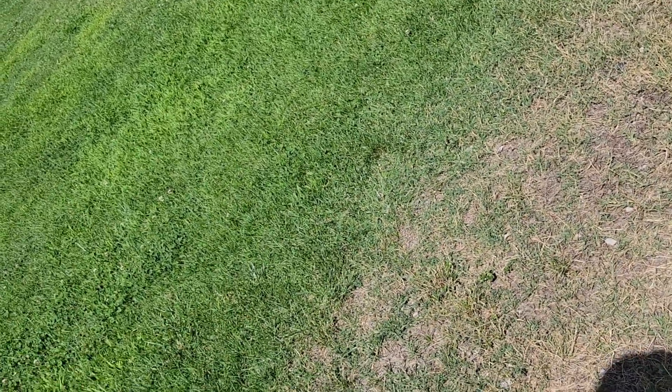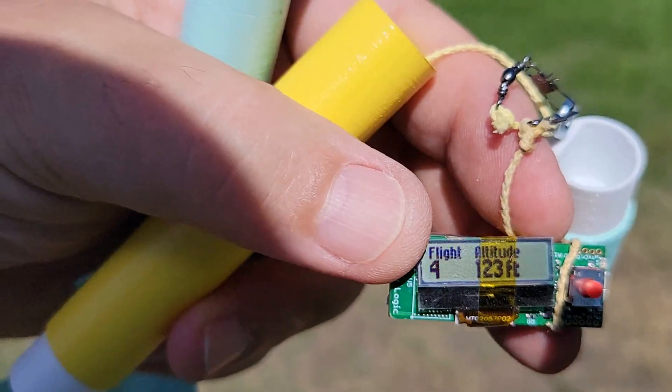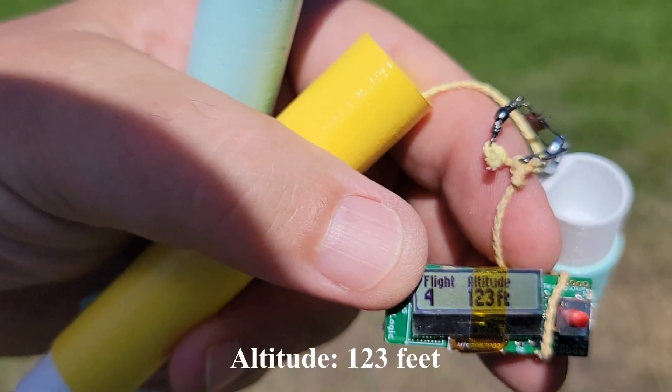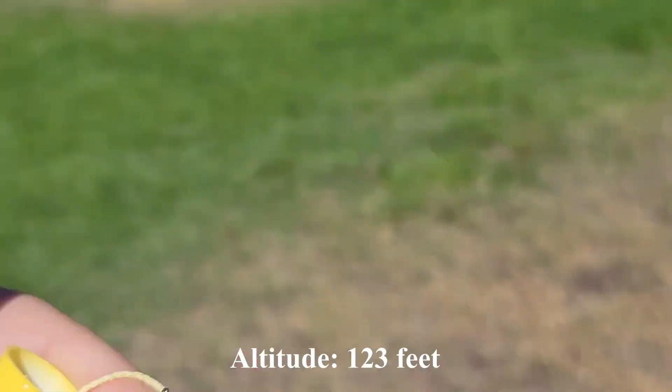Maybe this wasn't a good idea, Kevin. How far did we go up? 123 feet. That did not seem like 123, but, well, you never know. We'll see.